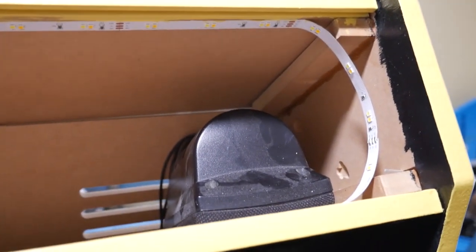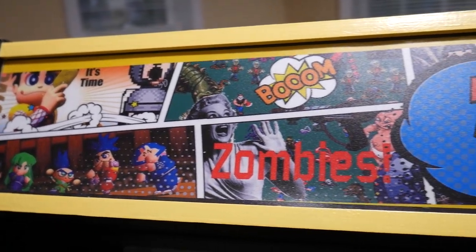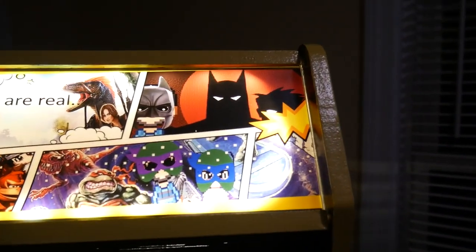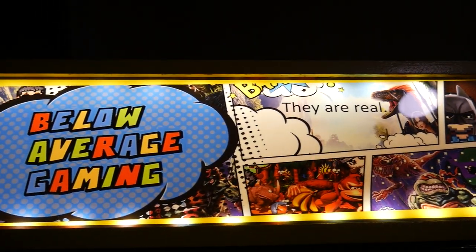I took an LED strip and wrapped it around the lower and upper half of the marquee in a rectangular pattern to give the best lighting. Putting it inside the arcade machine is super simple — there are grooves at the top, two pieces of plexiglass with the artwork sandwiched in the middle. You just unbolt one side, slide it in, and screw it back in. Once plugged in, it looks fantastic. The LEDs light it up just well enough without any light escaping through the bezels, so that worked out great.